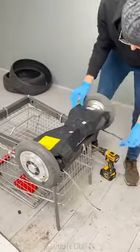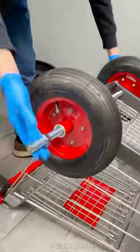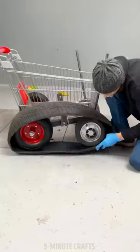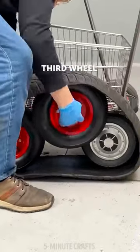The car's wheels are no more and no less than the tires of an old car. For the structure, they used the basket of a shopping cart, from which they removed the base and added the strongest wheels from a tricycle and a children's bicycle that the child no longer uses.